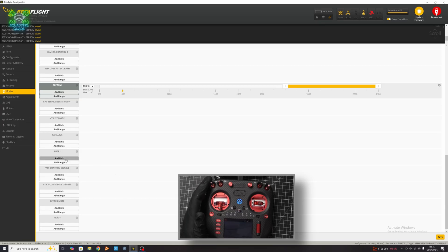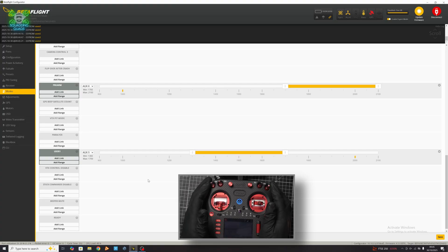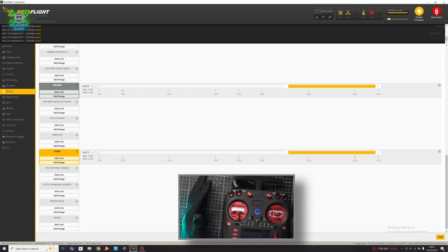The other mode is User 1, which you might wonder about — this is for your LEDs. You can set this up so you can have them on or off. And that's it — you've set up all of your switches in Betaflight. You are literally now ready to go and fly.